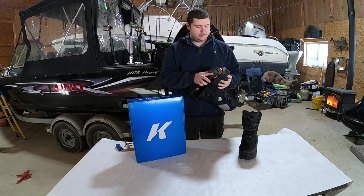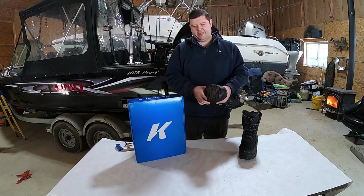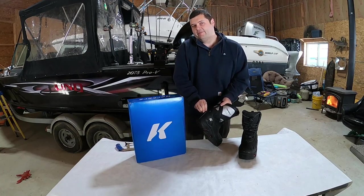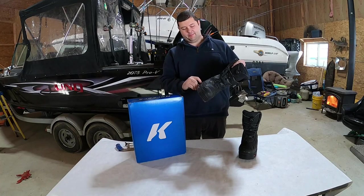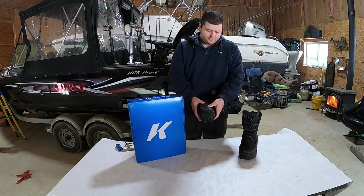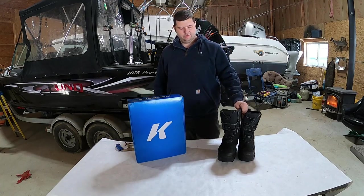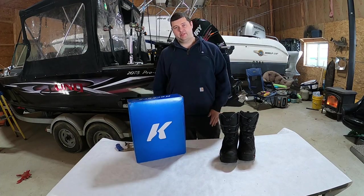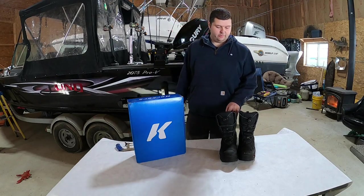I really enjoyed them for the first season. I started to get just a little bit of water in them the second season, and then this season I went out the first time and it was just like I might as well not have had boots on — that's how much water was in these. There wasn't a ton of water on the ice, just enough to come up halfway on the sole. I'm pretty sure this glue joint here is what's failing, and it's really frustrating when you spend $300 on a pair of boots and get basically one season out of them. There's not really much wear on these — I keep them inside in a heated house in the closet, so there's really no explanation for why they started leaking.